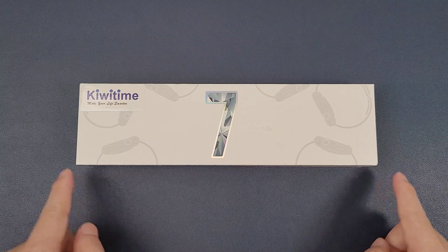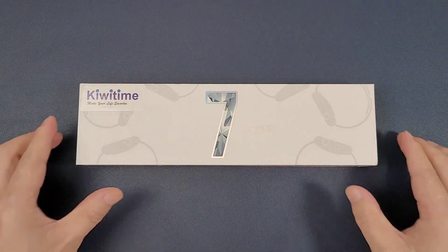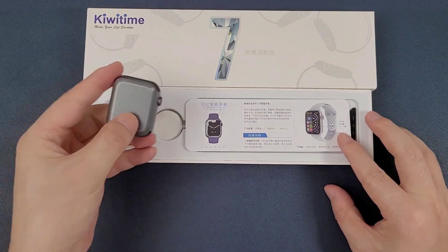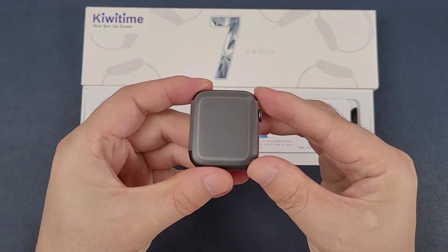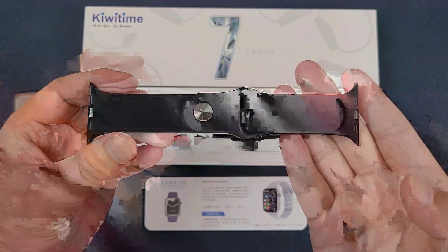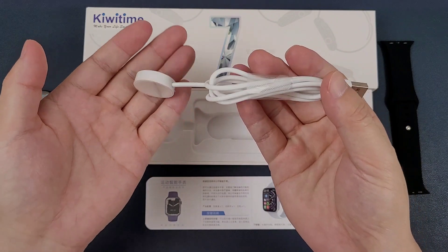Firstly, we can see the box. It is a white box. And then, let's open the box. Inside, we see the watch, and the manual, and the silicone strap, and finally, a wireless charger.